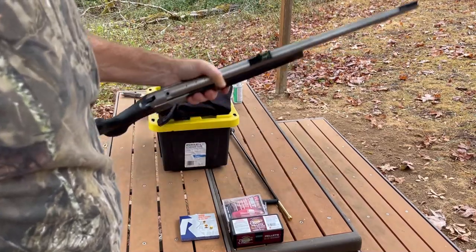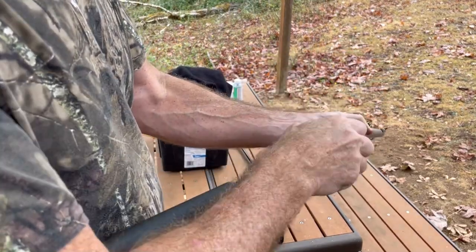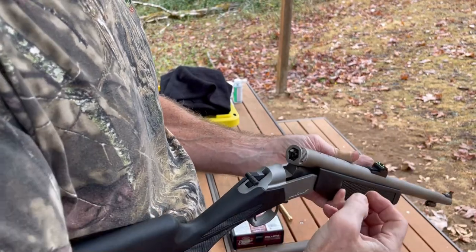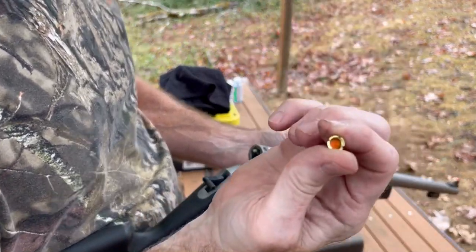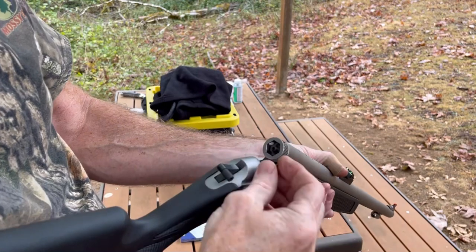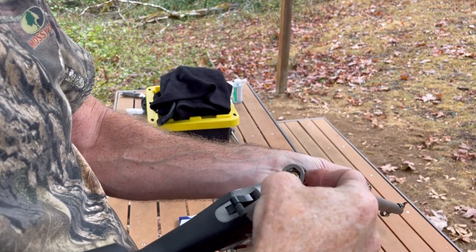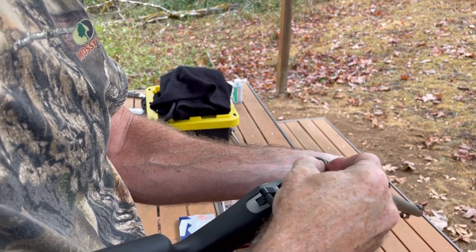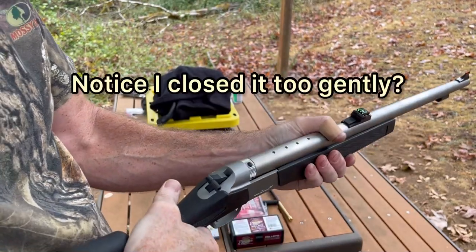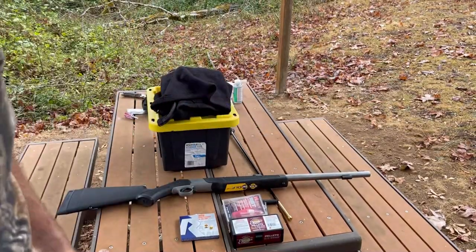We've got our charge, and the sabot and bullet are in there. Now we're going to put the musket cap in. You can see what it looks like — it's basically just a primer but with those little wings on it. If you're in the field and it's cold, these things are a little hard to deal with. It just sits in there like that, then we close it up and we're going to put on some hearing protection and do our first shot at the 25-yard target.